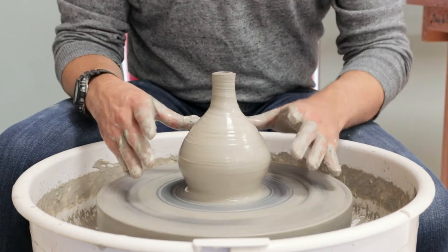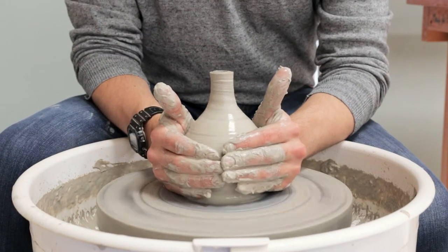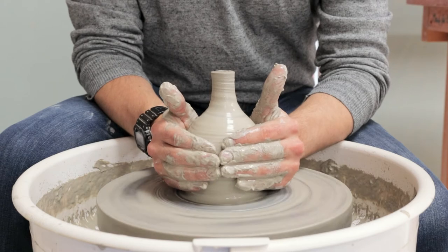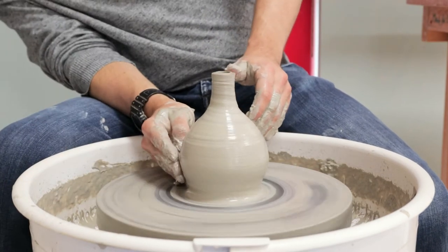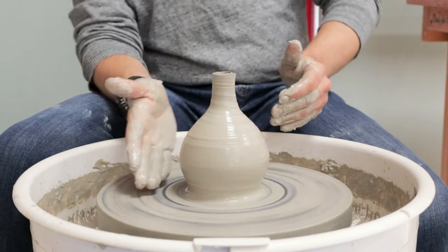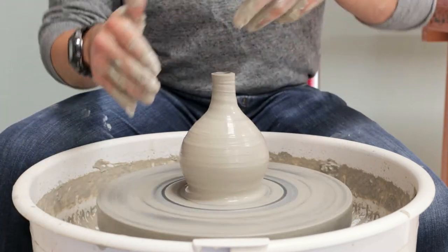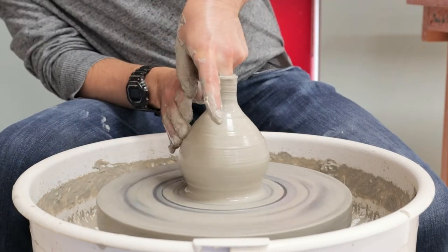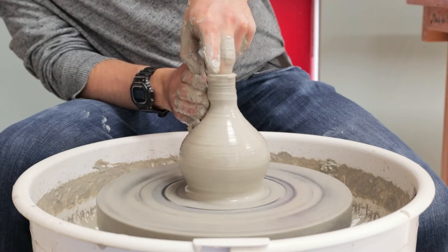By this stage the clay is getting to the point where it's all where we want it to be. Now it's a case of refining the shape and getting it to something we're happy with. Currently it's looking a bit dumpy and the curves on the outside aren't as nice as we'd want, so I'm going to continue working with the clay to remedy that.